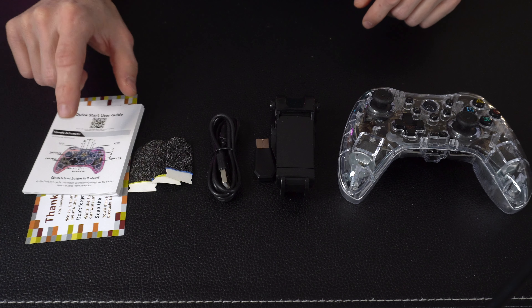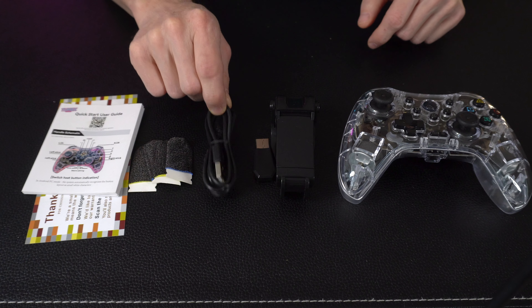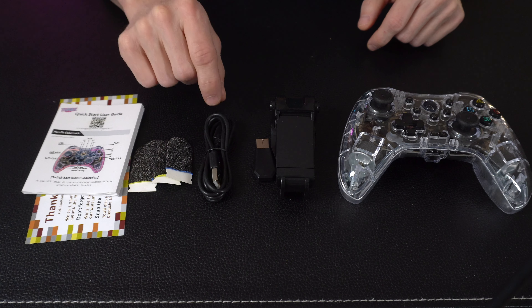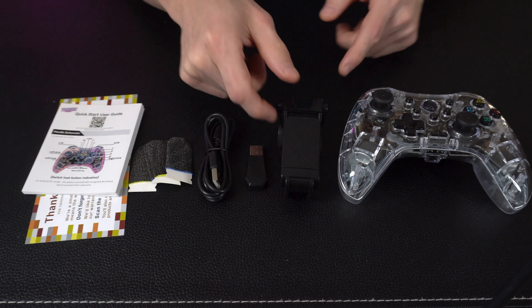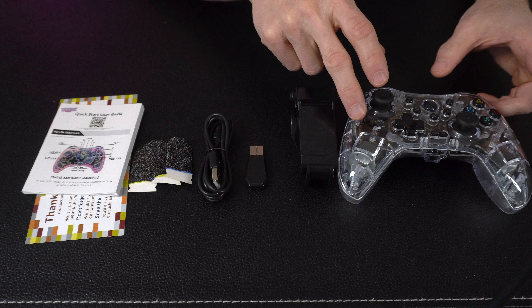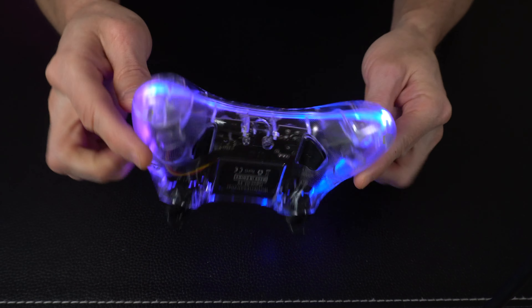So this is everything in the box. We've got a quick start guide that's going to show you how to get set up. We've got some finger sleeves, we've got a USB cord here — so if you want to wire in directly to your PC or your Mac, you can do that. We've got a wireless dongle, and we've got a phone holder clamp that's going to go on to the controller.